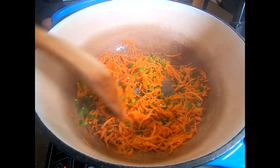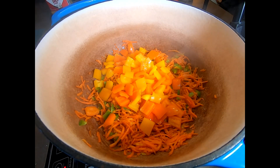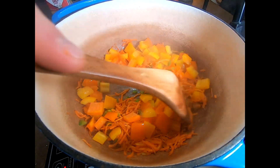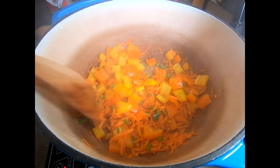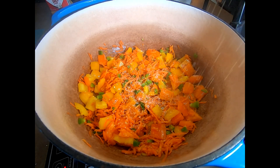We'll let this go for a minute or so just so it becomes fragrant, and then we'll add our sweet bell peppers. I'm using yellow and orange in this case. Red is also really good, but green will work as well if that's what you have. You also don't want to forget to use a little salt and pepper at this point to help sauté those veggies and really start to sweat and break them down.